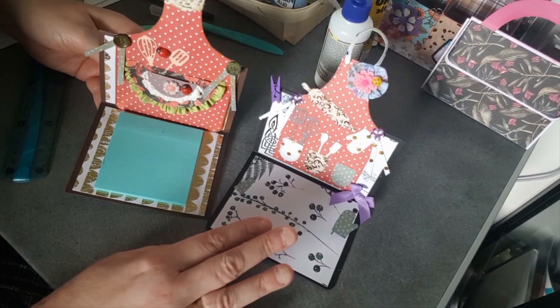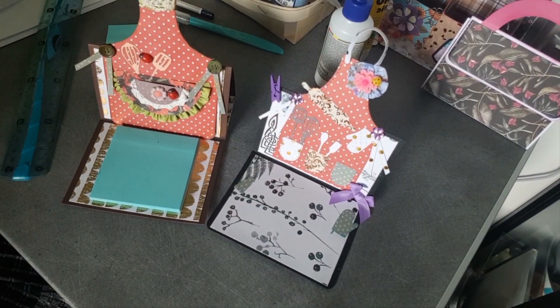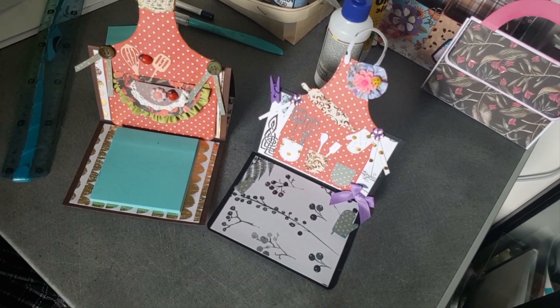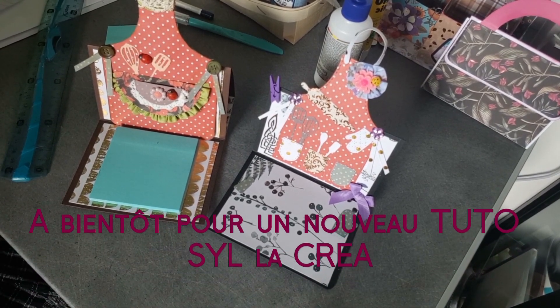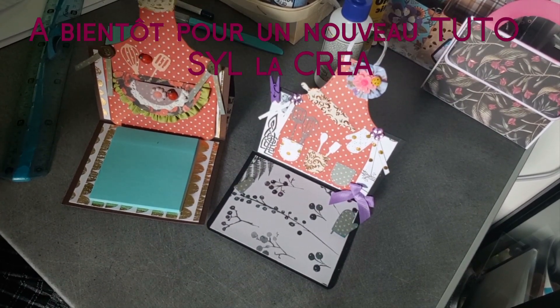Voilà, je vous fais plein de gros bisous, prenez soin de vous, faites attention à vous. Je souhaite la bienvenue à mes abonnés qui viennent de s'inscrire sur ma chaîne, ça avance tout doucement mais sûrement. Je vous dis à bientôt pour un nouveau tuto, ciao ciao, bye-bye.